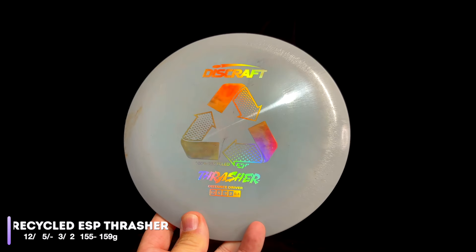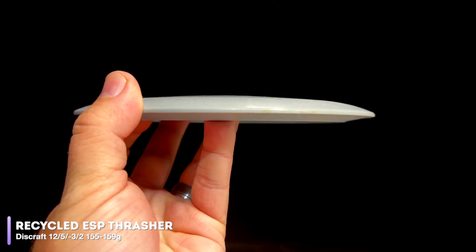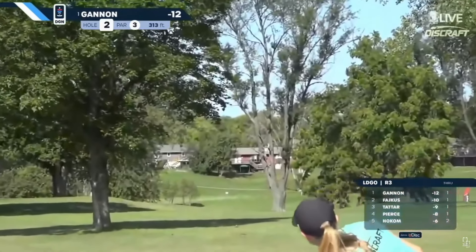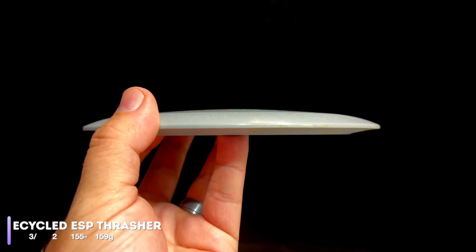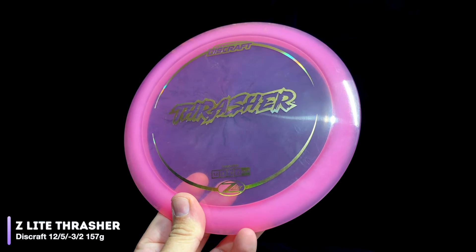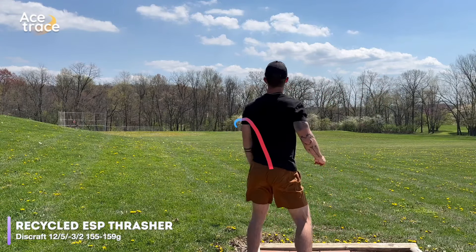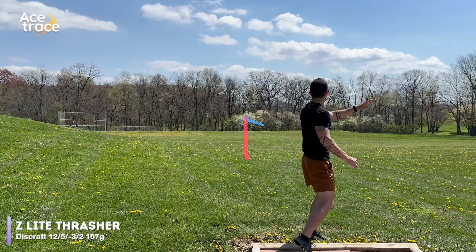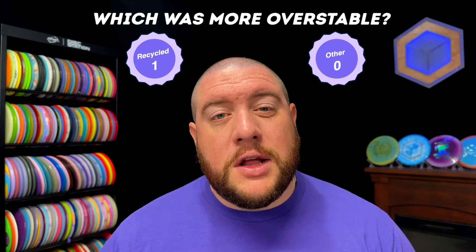Let's start with our fastest disc and work our way back down, beginning with the Thrasher. The Thrasher is a high-speed, beginner-friendly driver that typically gets plenty of turn and, even in more overstable blends, can be a distance bomber for faster arm speeds. Our recycled ESP Thrasher is 155 to 159 grams, comparing that to this 157-gram Z-Lite Thrasher. The recycled Thrasher came out just a touch low, but effortlessly turns over and holds that turn, while the Z-Lite Thrasher turned over much faster, kept on turning, and actually caught edge and cut-rolled slightly. So far, the recycled plastic was a little bit more overstable.